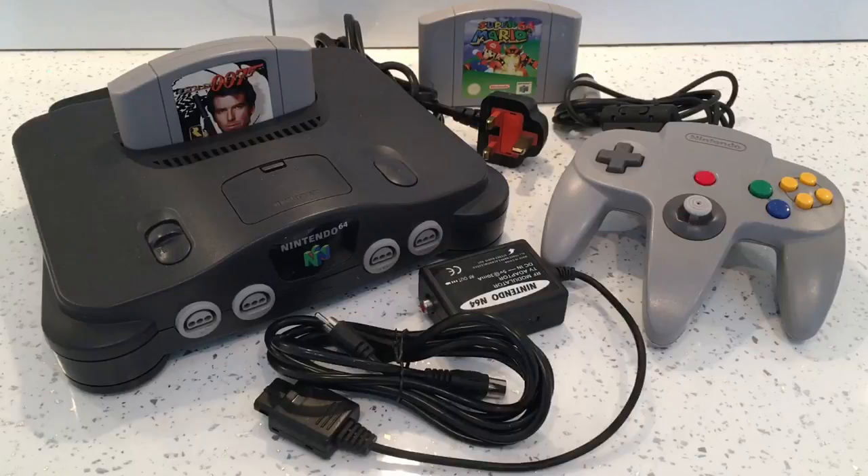I looked online and tried to find out how to do it, and everybody was saying there's no way you can do it and you have to buy another lead. But I sussed out how to do it and I will show you, just in case anybody else is having problems connecting up.